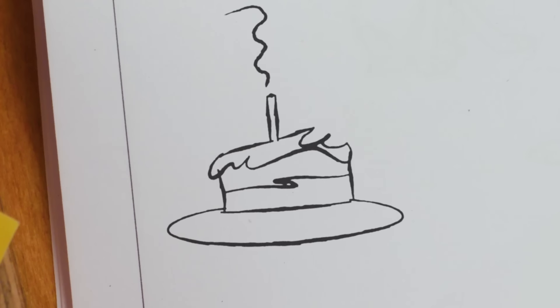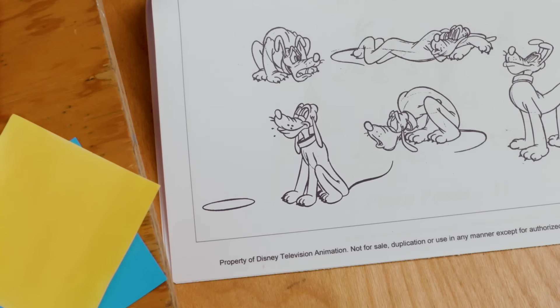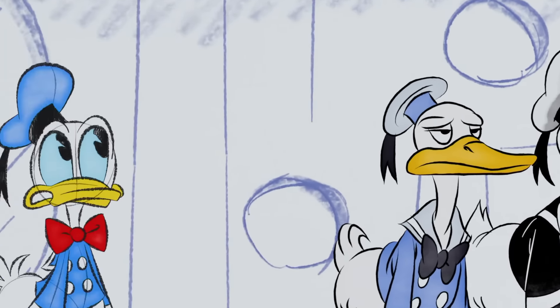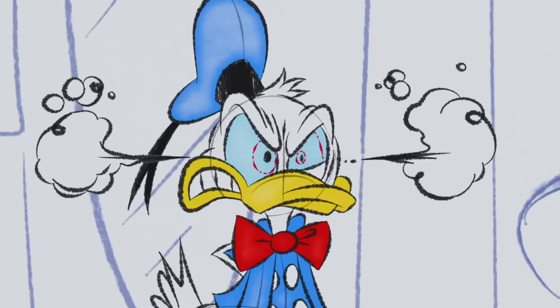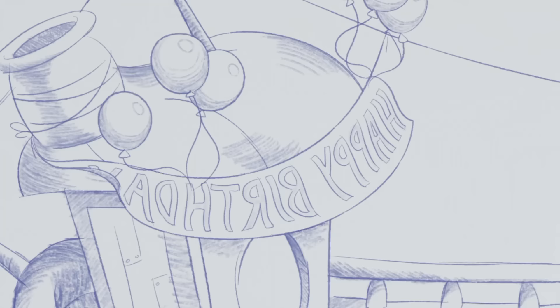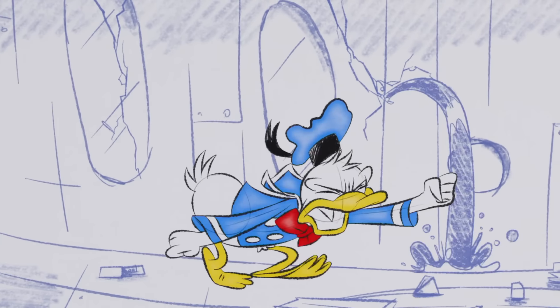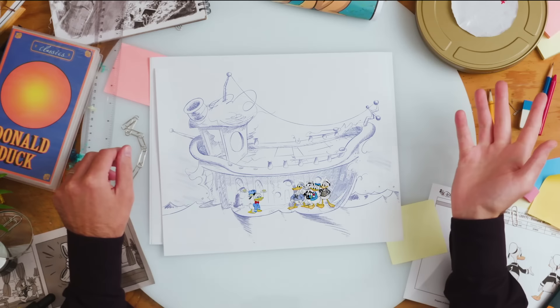Careful with that cake. Sorry, boys. Donald? You okay? Well, so much for the party.